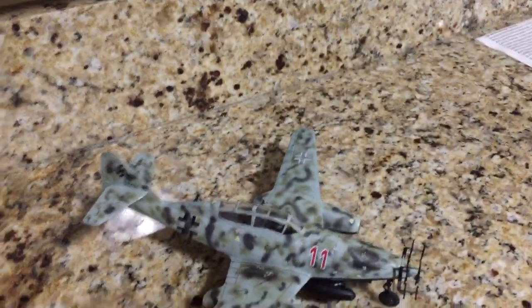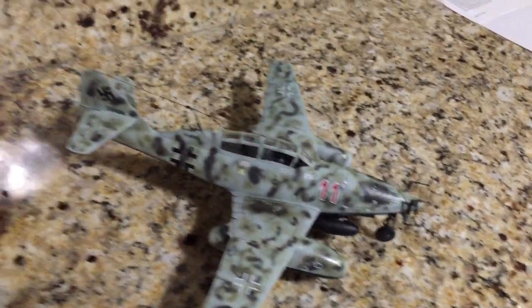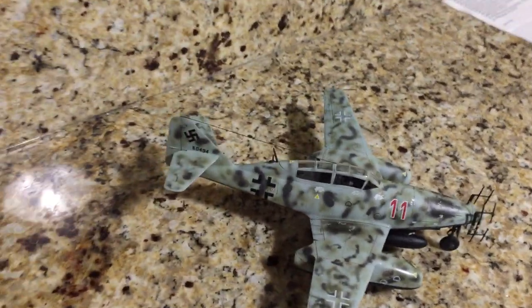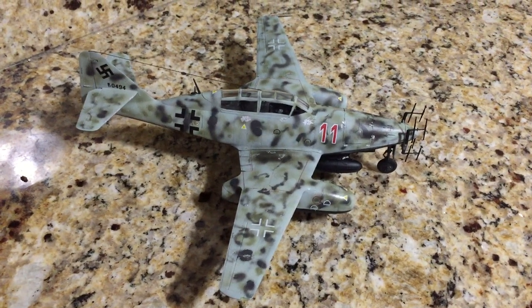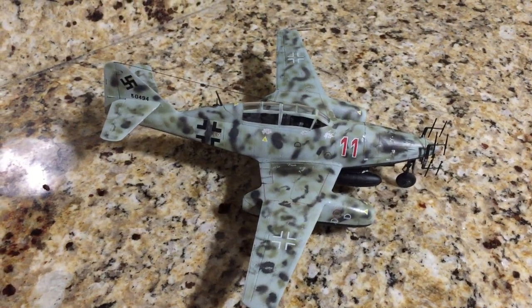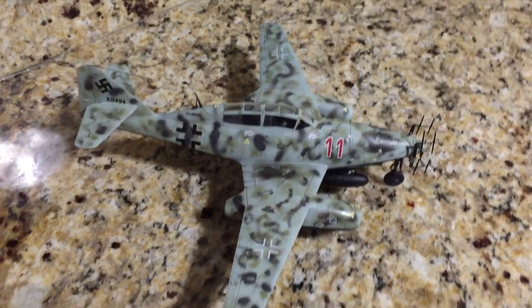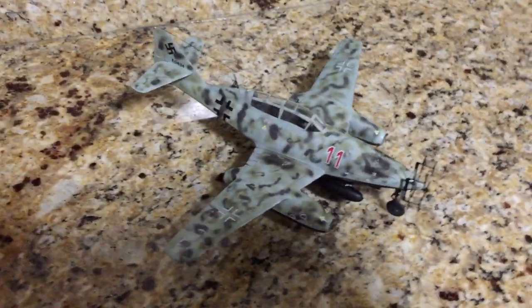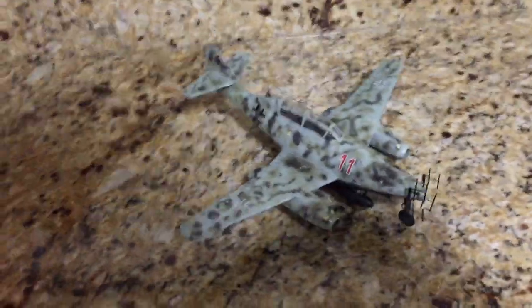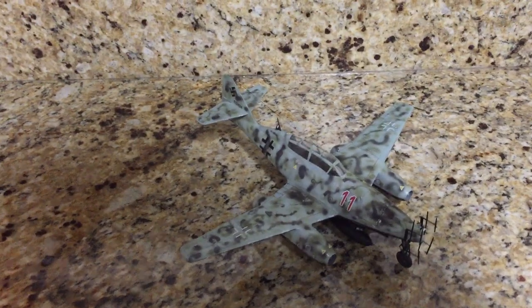The markings of the aircraft are in those of pilot Lieutenant Herbert Alter in 1945. I believe he was the one who flew this night fighter. Now, this Hobby Boss kit, I have to say, went together beautifully.